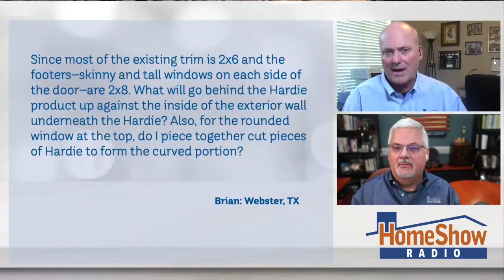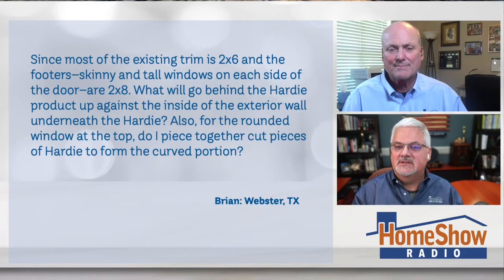He wants to replace the trim around this door with hardy trim. You can see he's got that arch at the top — there is the problem. Brian writes: since most of the existing trim is 2x6 and the footers are skinny and tall windows on either side are 2x8, what will go behind the hardy product up against the inside of the exterior wall underneath the hardy? Also, for the rounded piece at the top, do I just cut pieces of hardy to form the curved partition or what? How would you handle this, Tom?